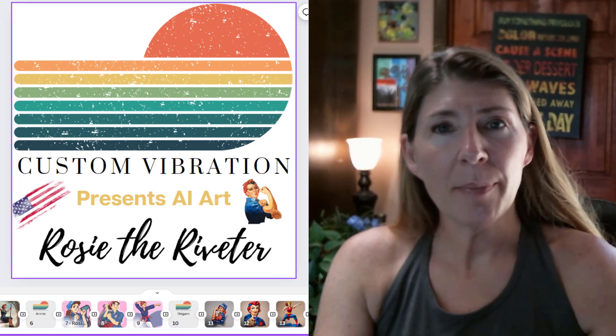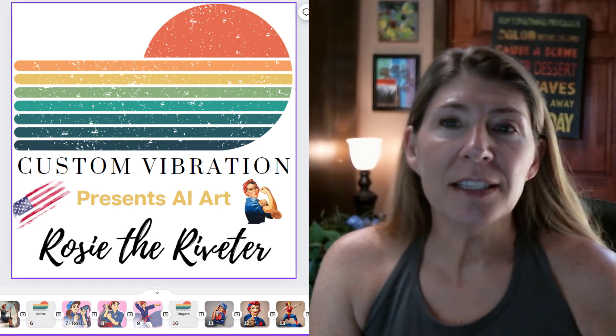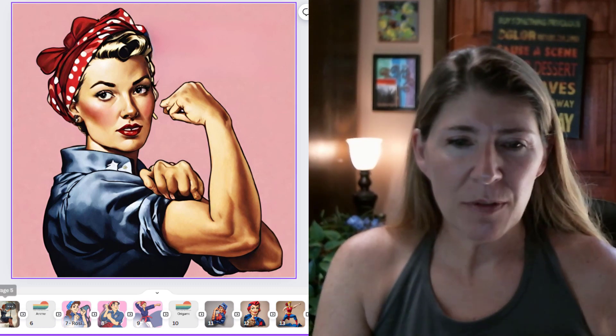What I do is pick a topic and then apply techniques. So here we go — this is Rosie the Riveter. This is concept art, which is going to be like a cartoon or sketch type of thing. I like it — it's got a very warm feeling to it.